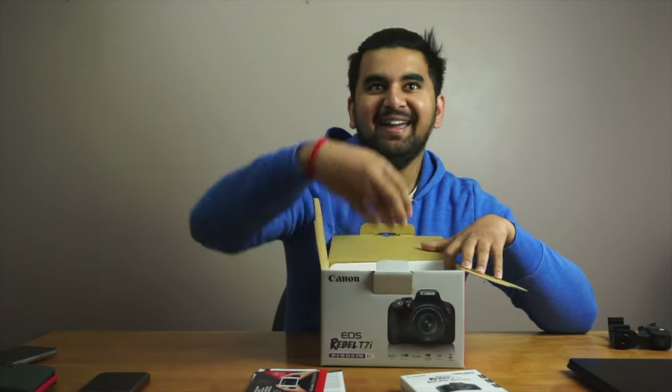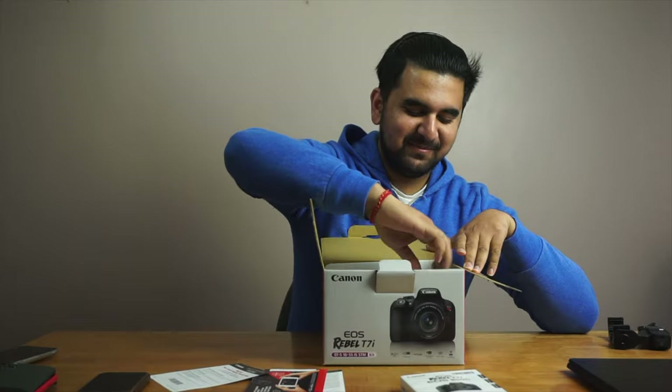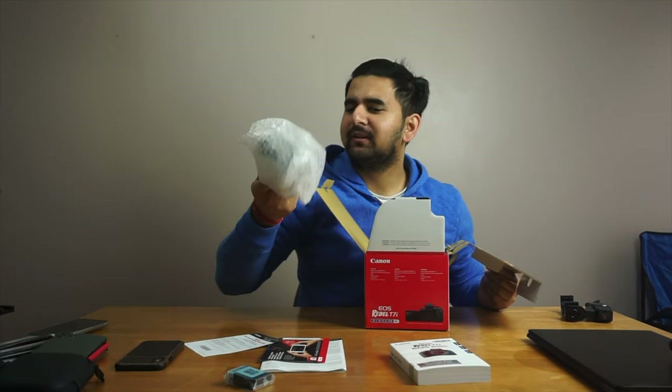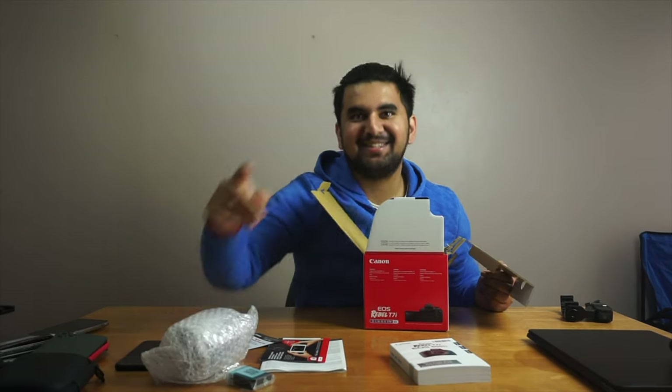Okay, this was scary. The very first thing is the battery. I don't know what the hell this is. Oh my god, I was going to just throw it, but it's a lens — thank you, man.